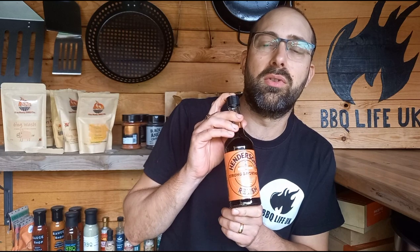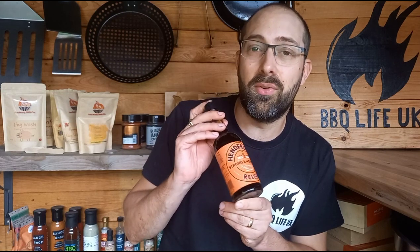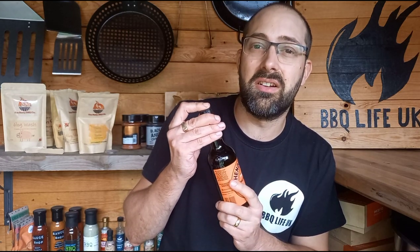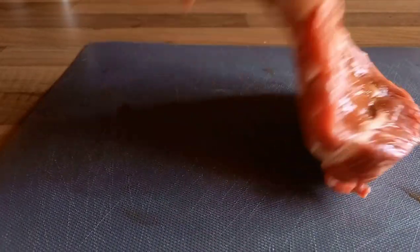Before we can cook it we need to get it prepared. I've got some Henderson's Strong and Northern Sauce — this was sent over by a viewer called John. He left a comment saying he doesn't use Worcestershire sauce, he uses this because he's from up north. He was nice enough to send it over to the channel. My first thoughts: it's quite like Worcestershire sauce but it smells a little bit sweeter, almost a little bit pickle-ish compared to normal Worcestershire sauce.